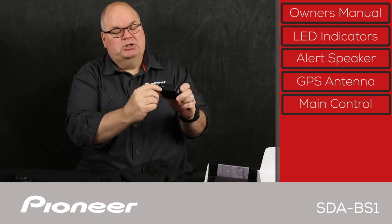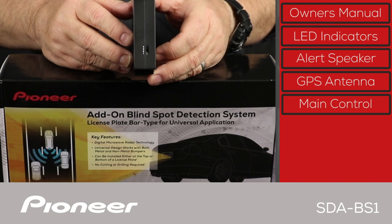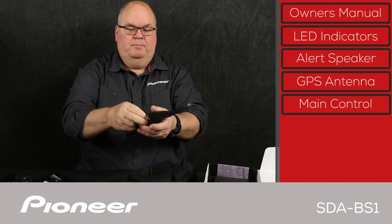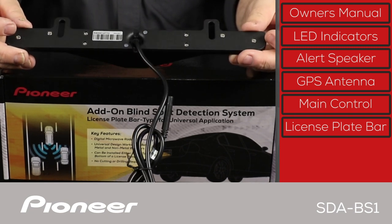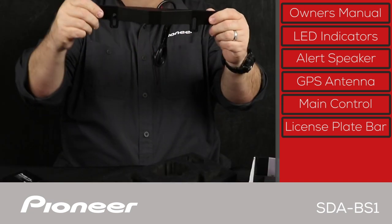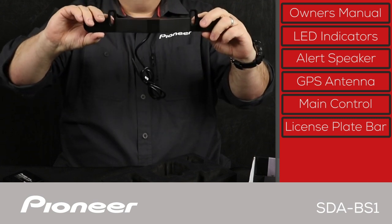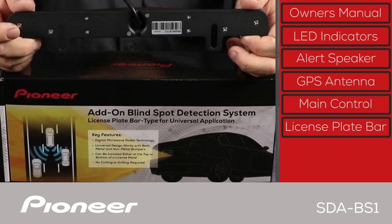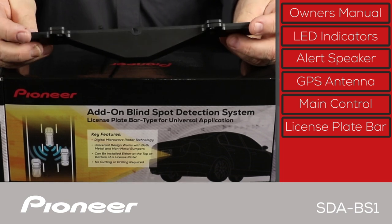All the wiring plugs in through one wire harness. You'll notice a switch on the side with positions one through four — this controls the speed at which the blind spot detection system starts to operate, and you can choose the speed with this switch. Finally, here is the license plate bar. It's quite weighty, built to be outdoors and IPX6/IPX7 weather resistant. It can be mounted on the top or bottom of the license plate, with slots to allow adjustment. This is the transmitter and receiver of the radar information that the blind spot system is based upon.